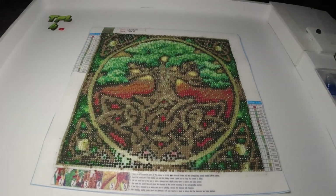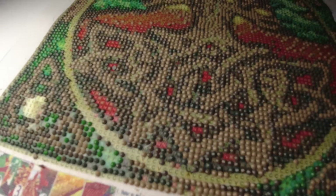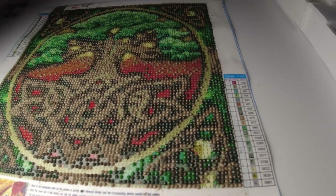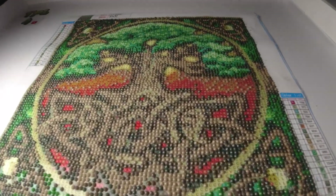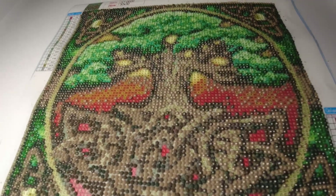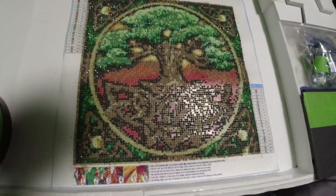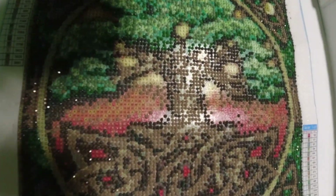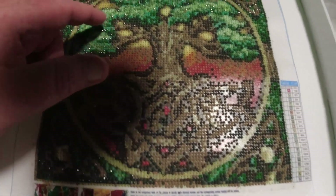All righty, we're back. I got the light tan color right here done. That's the next one that got done. Now I'll be starting on the other one, and I think I'm gonna be going with the darker green this time. That's what she's looking like so far — I'll see you when I get the next one done. All righty, there we go — there's the next color. I think it's kind of this little green right here.